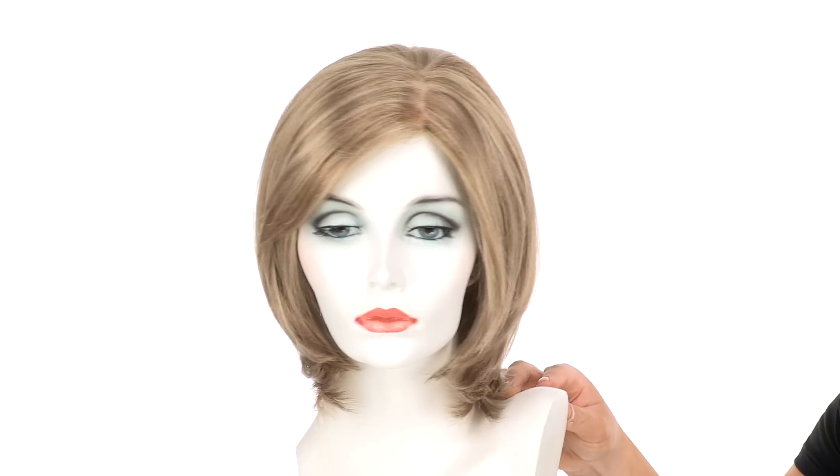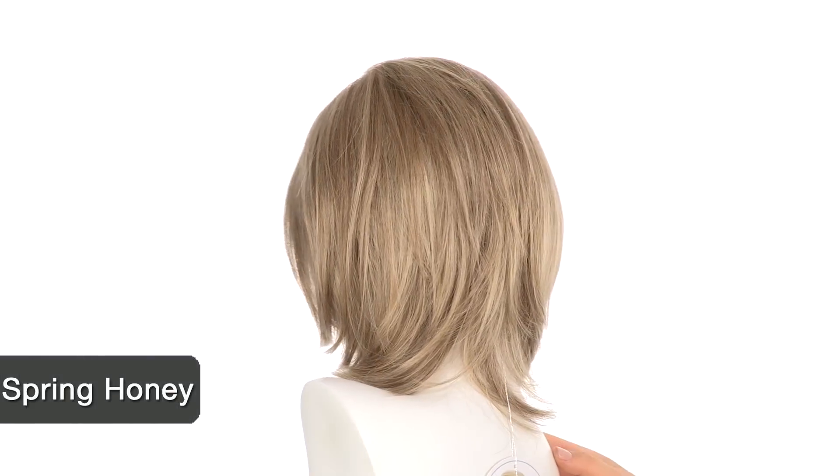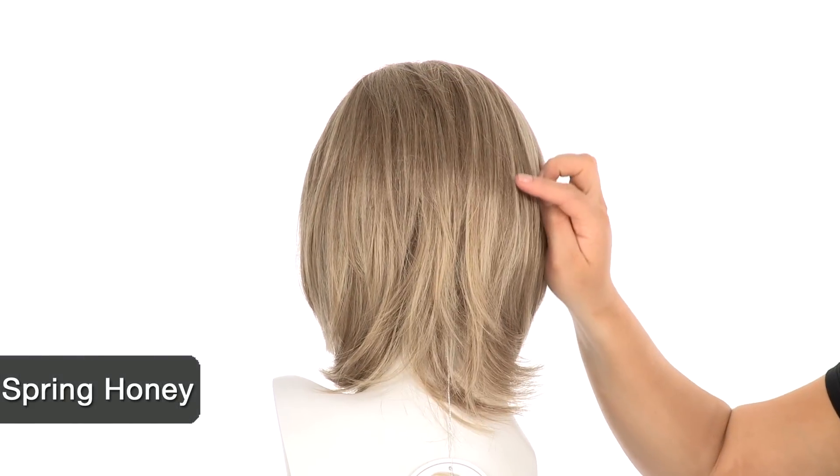The color shown here is spring honey. It's a dark honey blonde with lighter golden highlights, and you'll see that the highlighting throughout is softly blended.